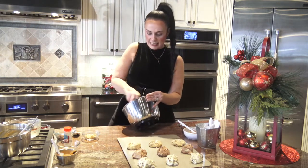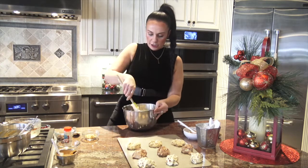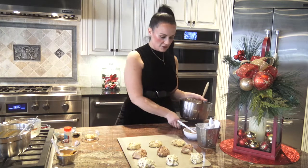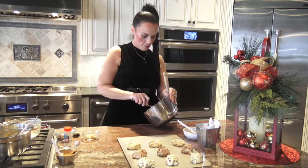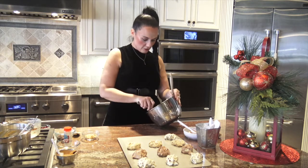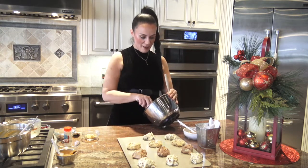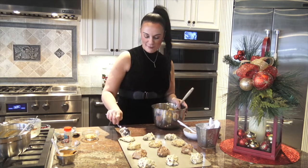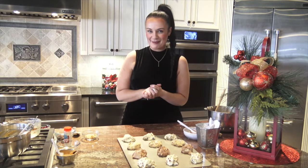I have my Jenn-Air oven preheating at 350 degrees. You can preheat to 375 degrees if you'd like a crunchier cookie, but I like mine nice and soft. These cookies are going to go in for about 12 to 15 minutes depending on your oven. I'm scooping the chocolate chip dough onto our baking tray. Remember, this crazy cookie dough lets you add any flavors you want — no need to make multiple separate doughs. I'm going to pop them in the oven now.